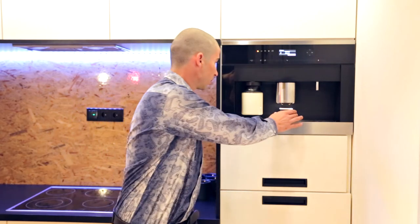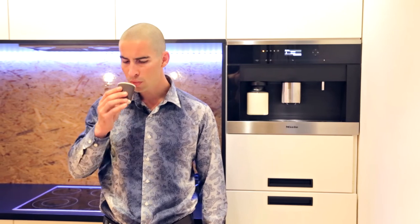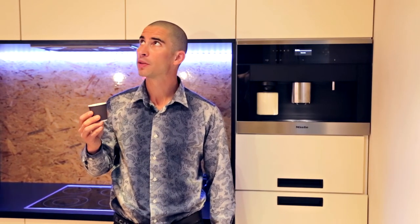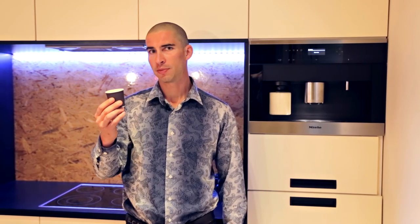Looks like our coffee is ready. Smells good. Your drink is ready. Thank you very much. Tastes good too. Your morning coffee with Lonitech smart home.